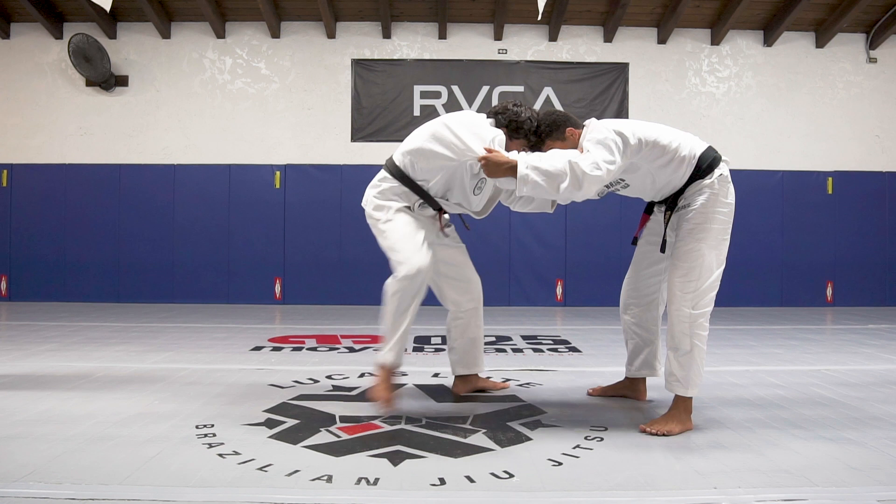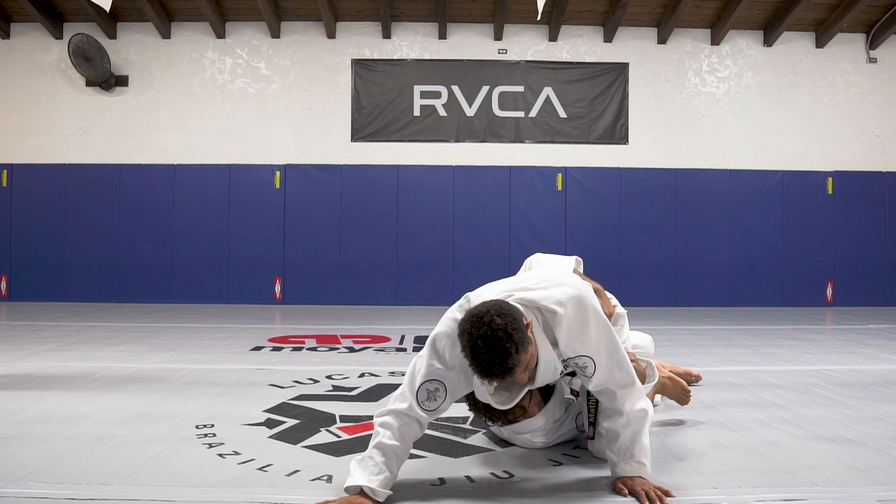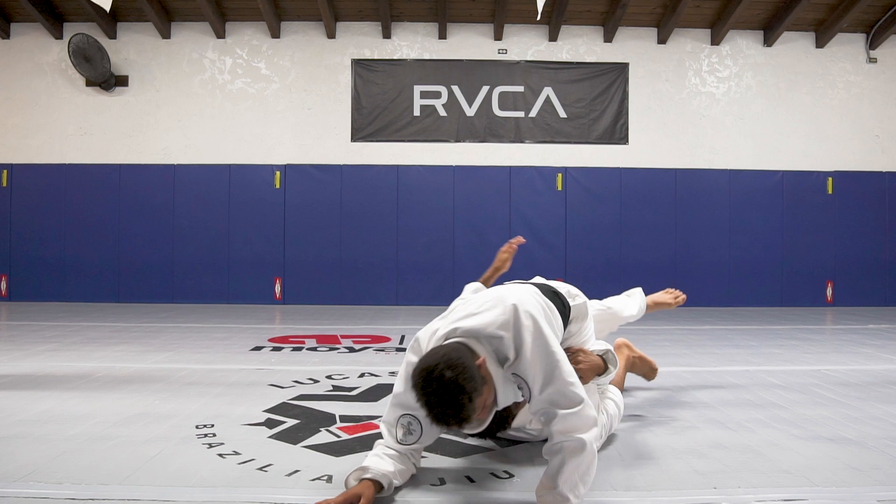I'm going to pull with the foot on the hip. And then I bring. Once I bring, soon he pulls - it's simple. I'm already going to switch, switch my hips.